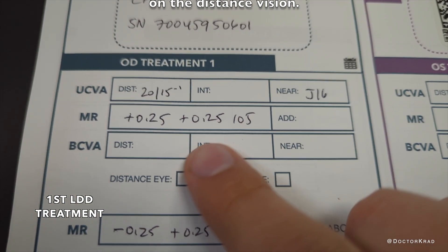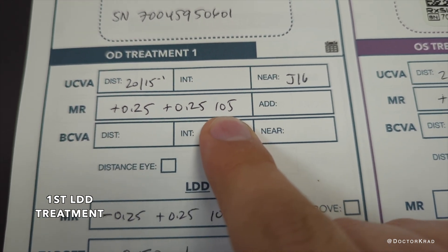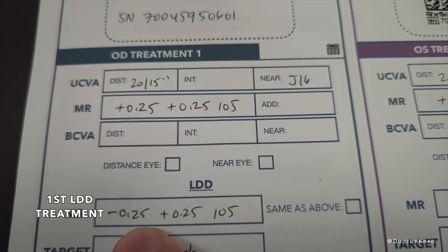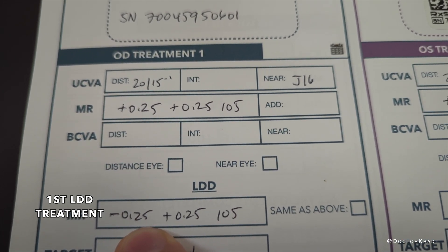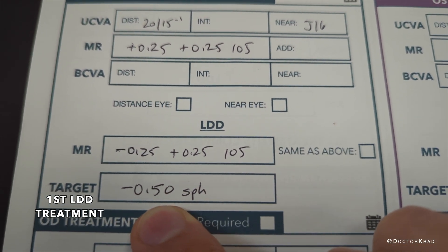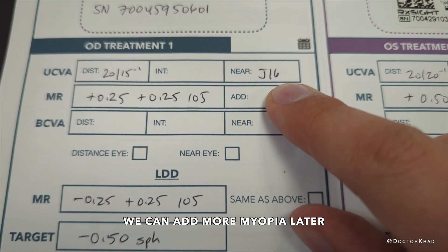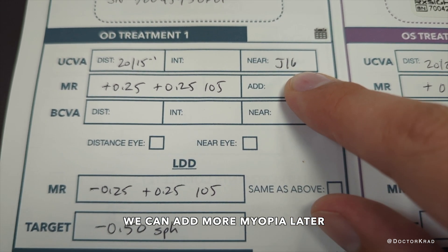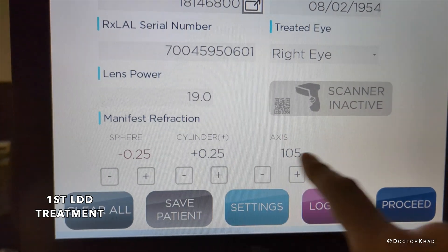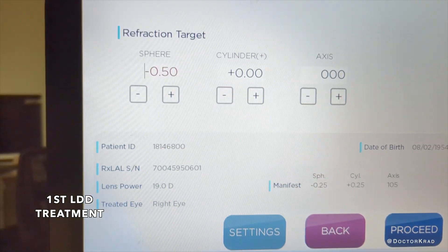His actual refraction is plus a quarter, plus a quarter, 105. We're going to say it's minus a quarter, plus a quarter, 105 — so we're half a diopter different — because our target is actually plano, but to get the extended depth of focus, we're going to tell the machine that the target is minus 0.5. Hopefully his reading vision gets better from J16. Even though he's plus a quarter plus a quarter, I put minus a quarter plus a quarter, and we're targeting minus a half.